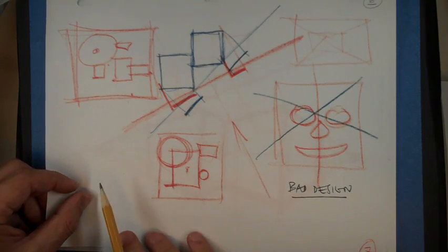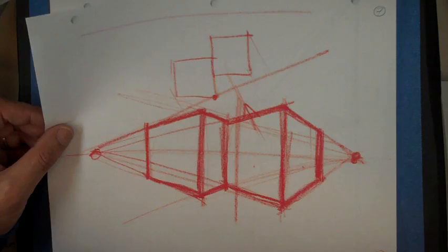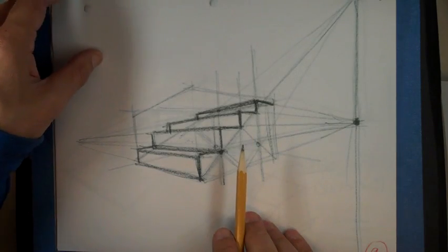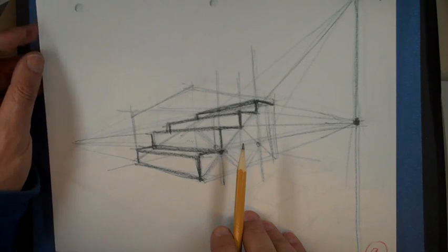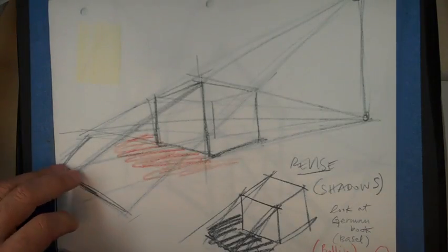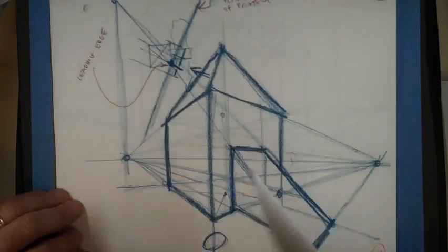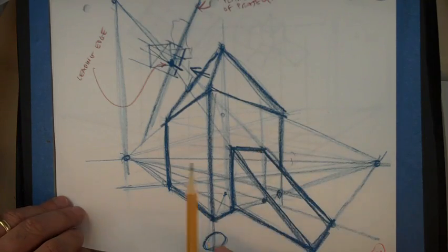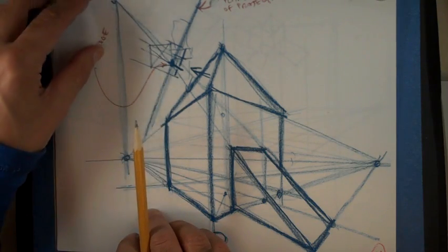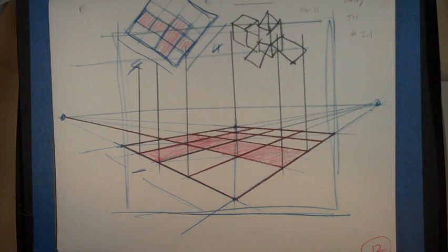I'm showing these existing notes from last class. Here's a quick way of doing a staircase if you have stairs in your layout. We also did shadows — we didn't quite do shadows in perspective — and then slides and objects on an inclined plane. That's the last one, which I did again.